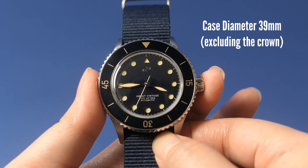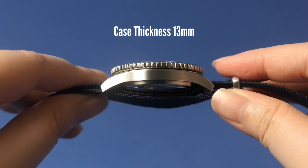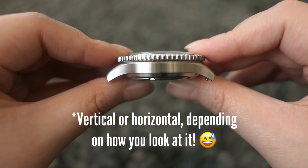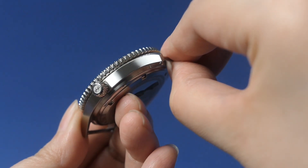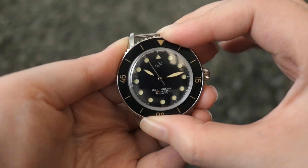For the dimensions, it has a case diameter of 39 millimeters, lug-to-lug of 46 millimeters, and a case thickness of 13 millimeters — but it deceptively looks slimmer because of the case design — and a lug width of 20 millimeters. The stainless steel case is vertically brushed throughout, with the coin-edge bezel and the crown being the only polished parts that catch the light. It has a 120-click unidirectional aluminum bezel in dark blue, with the numbers and lines in light gold.